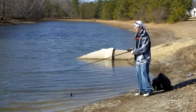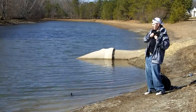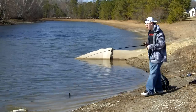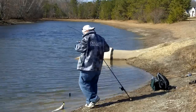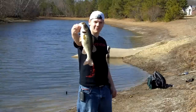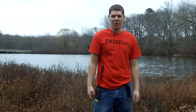Rolling the crankbait through the brush — fish on! Nice one on the new KVD 1.5 in chartreuse.